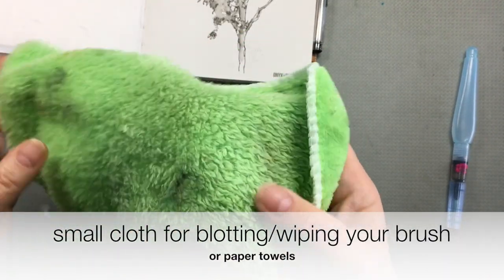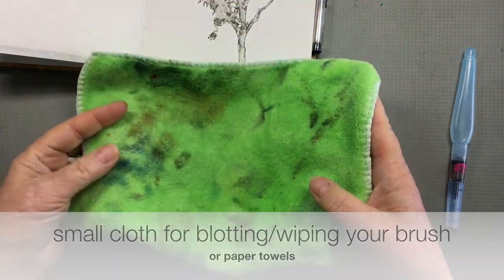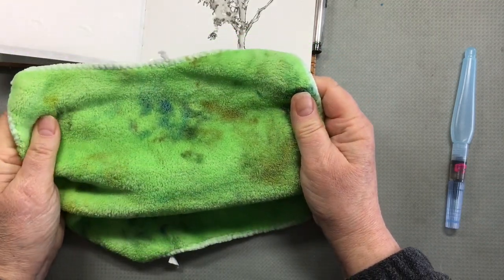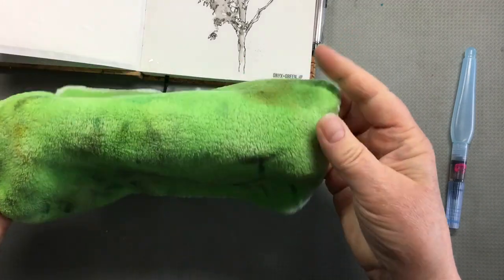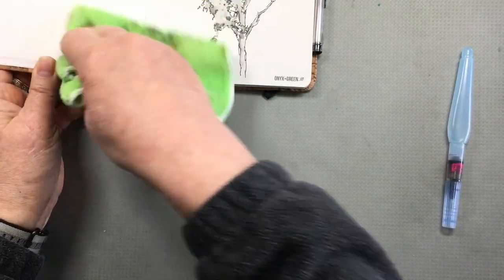I like to take a cloth with me. This is a microfiber cloth which, as you can see, has been on some painting expeditions. It'll absorb enough to last me pretty much all day sketching, and that way I don't have to carry or use up a lot of paper towels.